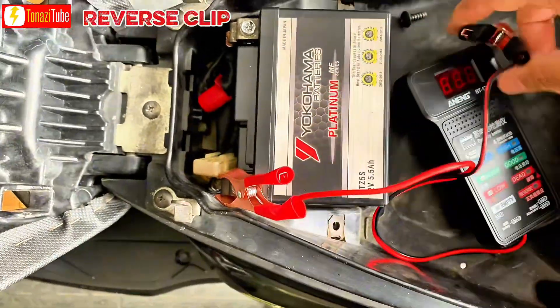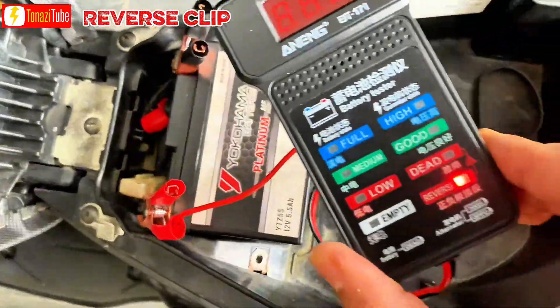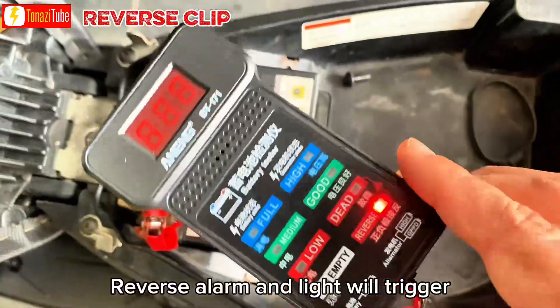What happens if you connect the wrong clip connection? The buzzer will trigger and the reverse indicator will light on.